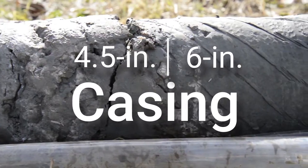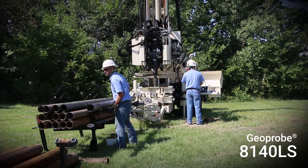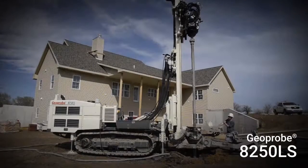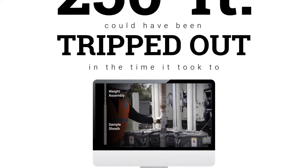The weighted wireline system can be run with 4.5 inch and 6 inch casing. It is an ideal application for the Geoprobe 8140LS, 8150LS, and 8250LS rigs. This system is so quick, a sample from 250 feet could have been tripped out in the time it took to watch this video.